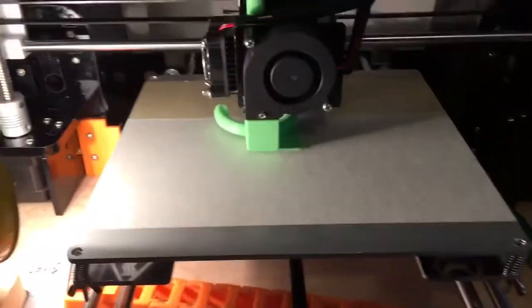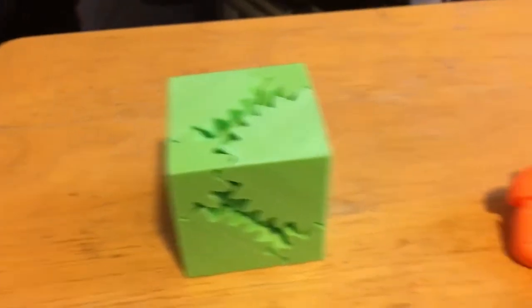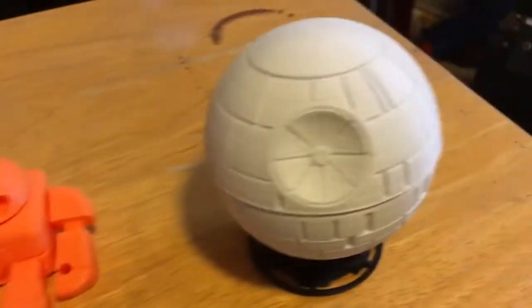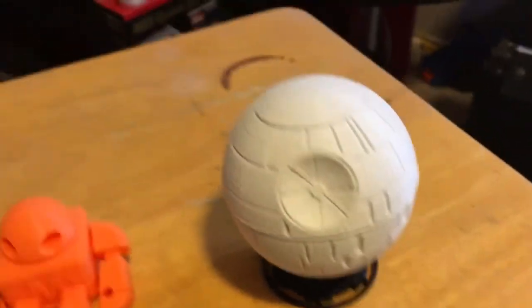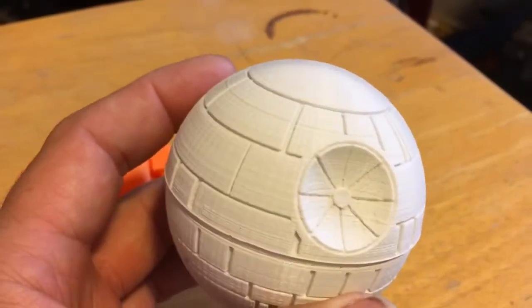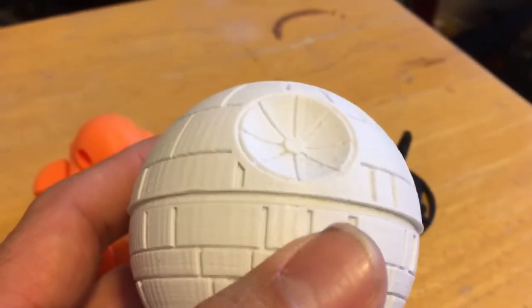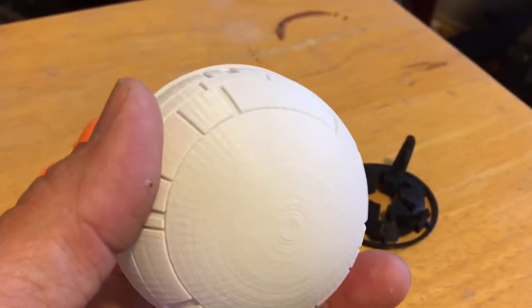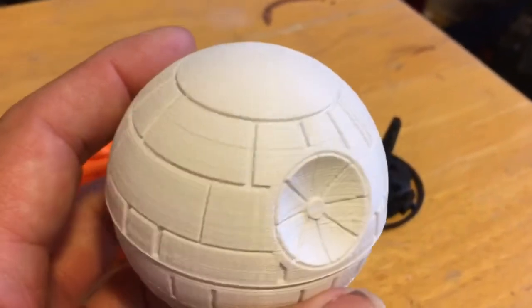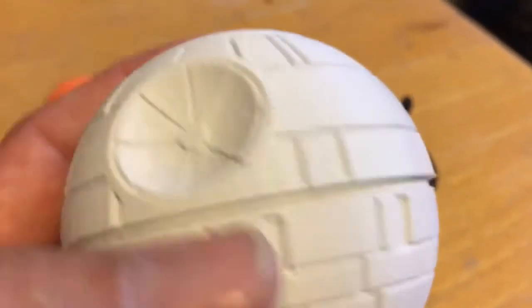This thing is pretty good for the price — pretty damn good. Here are some of the things I've done so far: they call it a screwless cube, my little Macapod robot, and of course a Death Star. The quality is pretty good for this printer. This one here I did at 0.1 millimeter layer height and about 50 millimeters per second speed. It did pretty good for the detail of it — not bad at all.